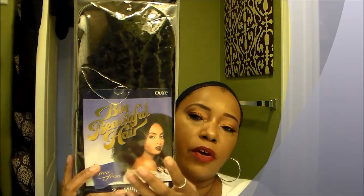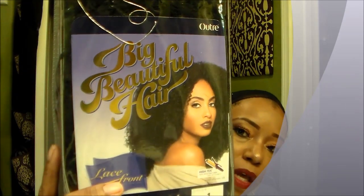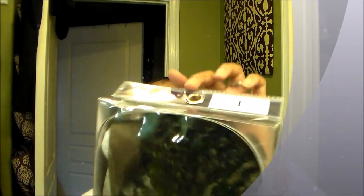I picked up this wig — Big Beautiful Hair — I think this is a new wig on Hair Sisters. I ordered this wig and also four more wigs, so in all I ordered five wigs at one time. I have five reviews coming up. The vendor is Outre Hair, I got a 1B, and it says it is 3C hair. The other one I have is a 4C, but this is a 3C hair.